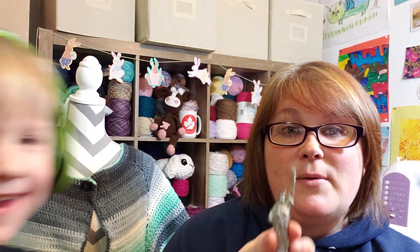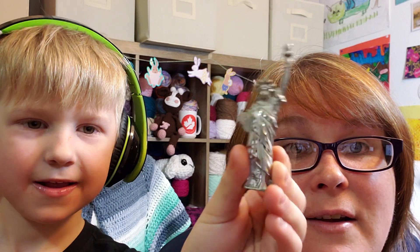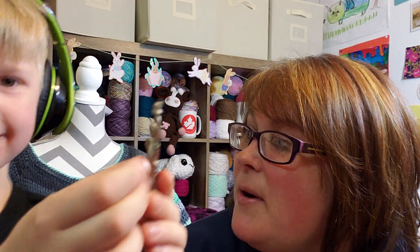Thanks for watching and subscribing — happy crafting! Flynn wants to say goodbye too — he has a magnet to show you. Happy crafting, bye!